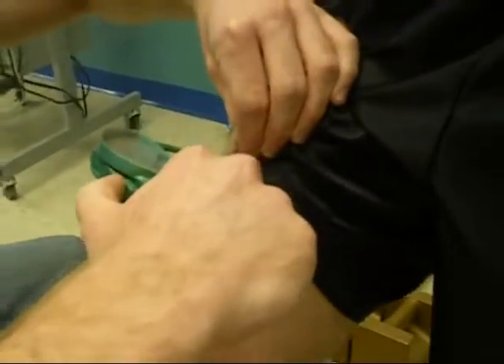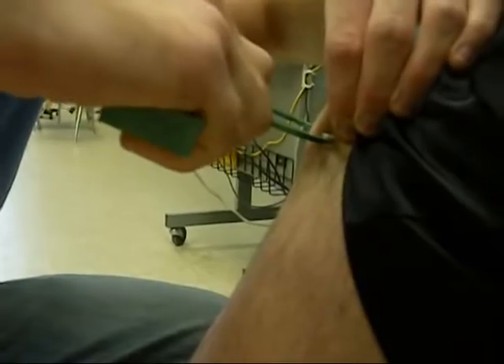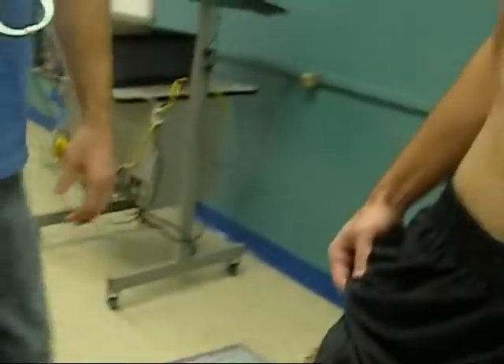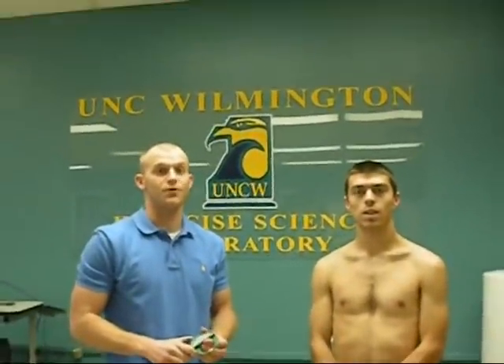Separate the fat from the muscle, clamp down, take your reading, and release. And that is the three-site skinfold for males.